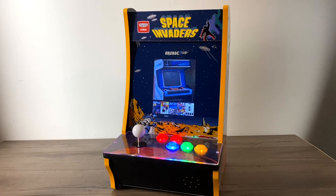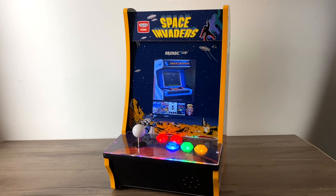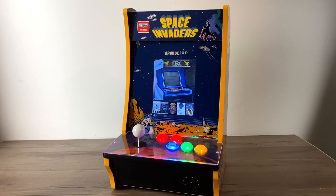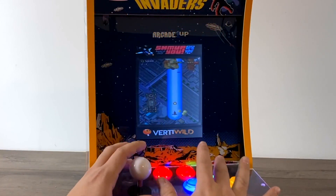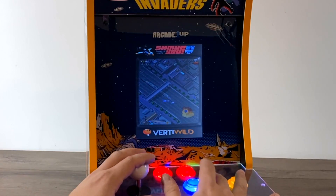Hey guys, ZTA Prime back here again. Today I'm going to show you how to add a Raspberry Pi to your Arcade 1-Up Countercade. These are pretty cool little vertical bar tops from Arcade 1-Up, and they're on sale at Walmart for $99. I'm not sure if anywhere else is selling them for that price, but I picked up a couple. And as soon as I got my hands on one, I knew I had to throw a Raspberry Pi inside of here.